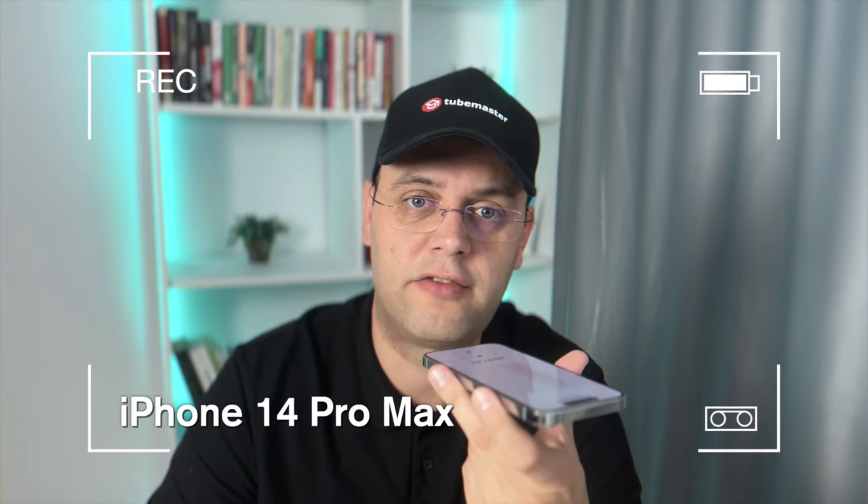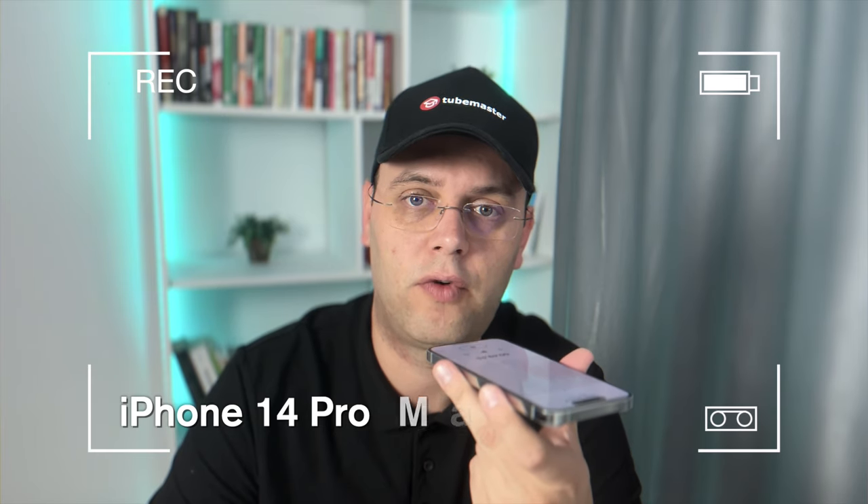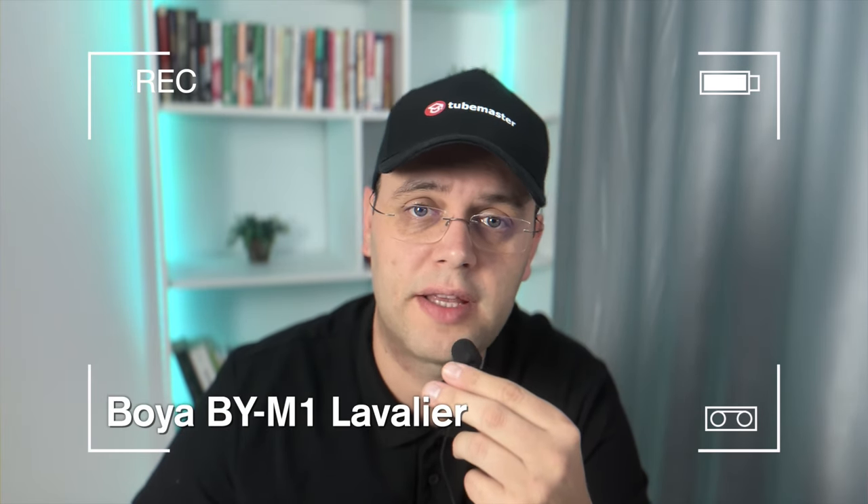Let's do a short mic test so you can compare the audio quality when recording directly on an iPhone 14 Pro Max, a Boya lavalier ear mic, and finally on the Wave Neo. Keep in mind that the first two are cheap entry-level mics that Elgato is targeting to compete with. I kept these recordings unedited and done in the same room with the same conditions. This is an audio test of my voice recorded on the iPhone 14 Pro Max. This is an audio test of my voice recorded on the Boya lavalier mic. This is an audio test of my voice recorded on the Wave Neo.